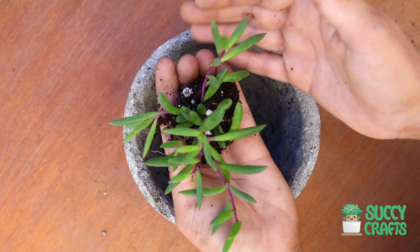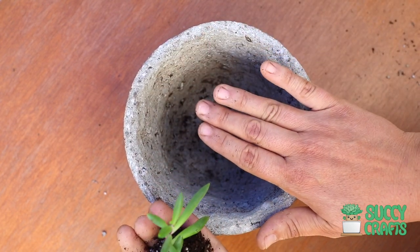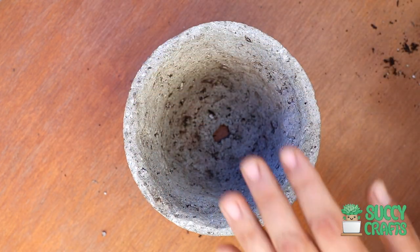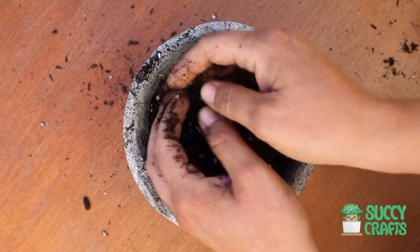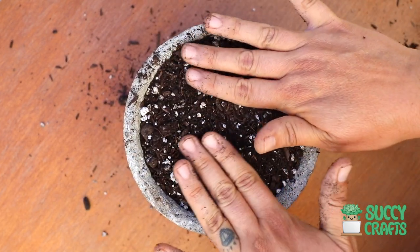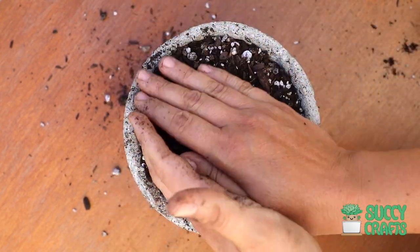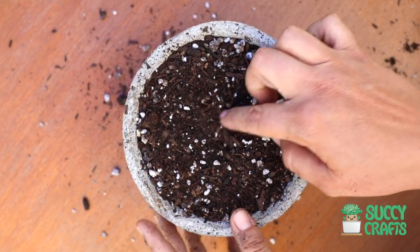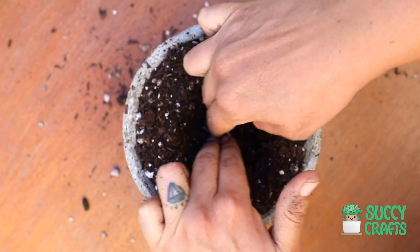They grow these little daisy-like yellow flowers all over — it's so gorgeous. This plant is perfect for hanging baskets. I only have five right now to fit in here; I wish I could spare enough for a huge hanging basket. I love trailing succulents and this one is a little different — it's not like string of pearls. It's a little harder to find; you don't see them at nurseries a whole lot. You can always go to SuckyCrafts.com to get yourself a little to grow.